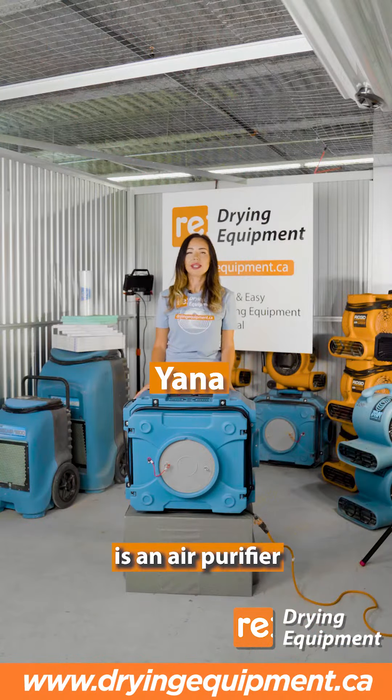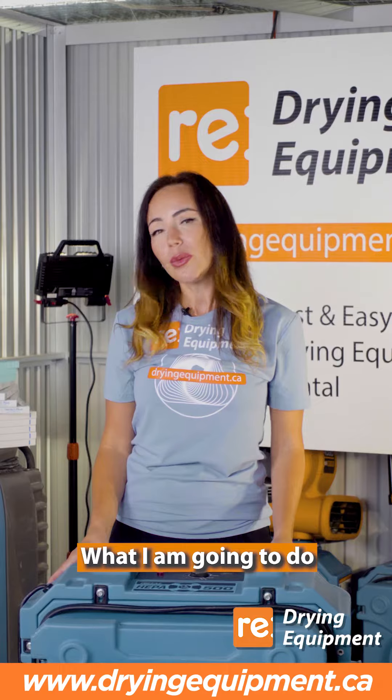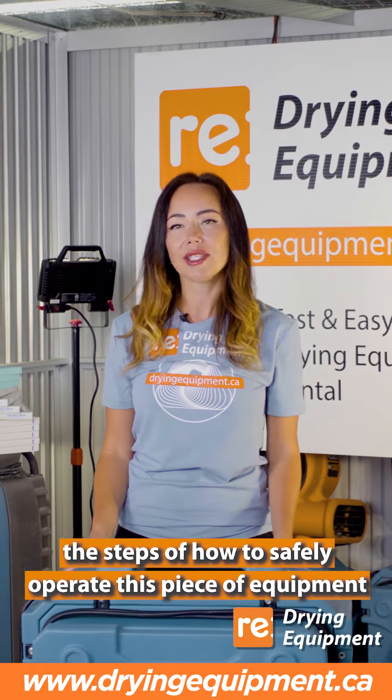What I have in front of me here is an air purifier — some of you may know it as an air scrubber. What I'm going to do is show you the steps of how to safely operate this piece of equipment.